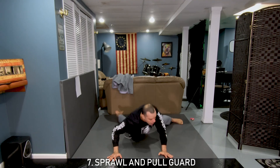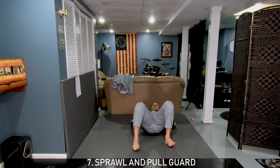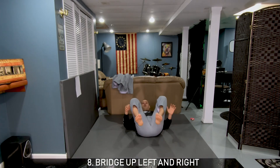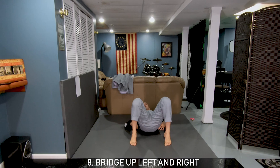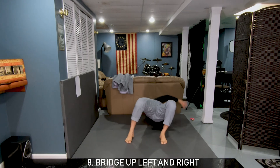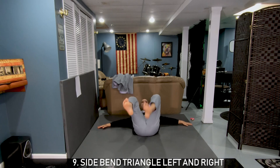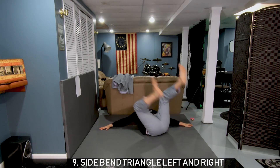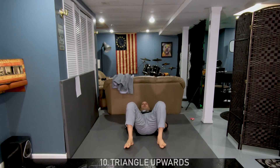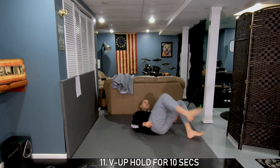If you don't have mats you're going to do the sprawl pretty much like this — hands down controlled. If you have mats you can go back with the full sprawl and pull guard. Then regardless of floor type, toes on the ground, bridge up to your right or left and to the other side, back open your hands and wiggle your tail.